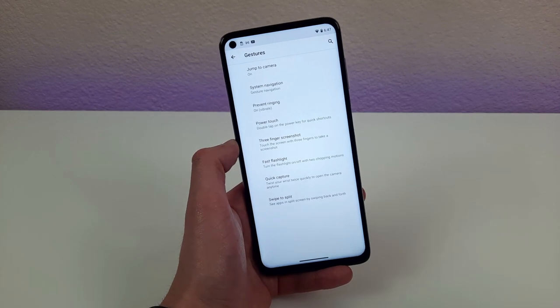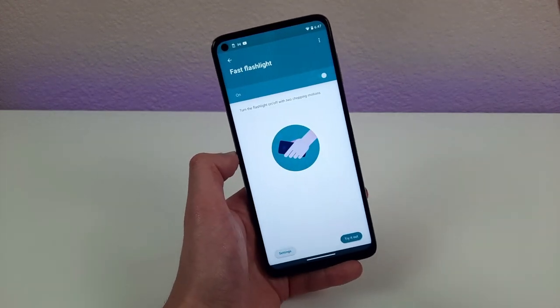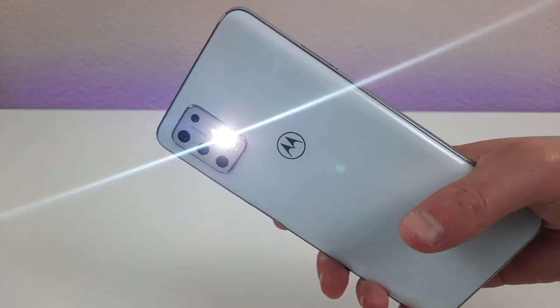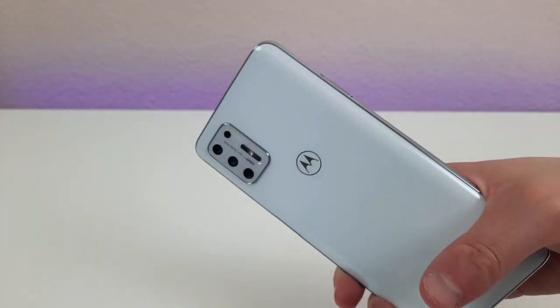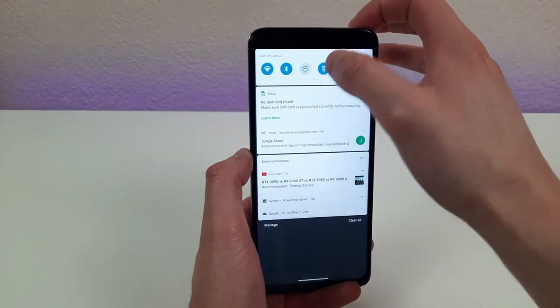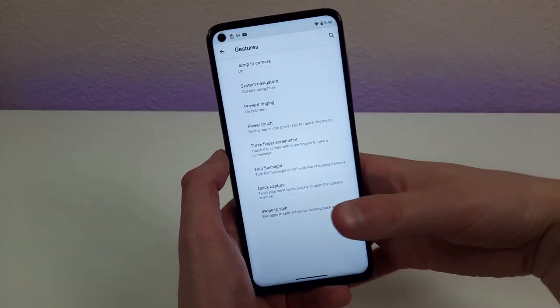The final thing in the gestures menu I'm going to go over is Fast Flashlight. This is a really easy, fast way to turn on your flashlight. Once it's activated, all you need to do is chop your phone twice to turn on the flashlight, then do the same thing to turn it off. I really like this feature — once Fast Flashlight is activated, I personally wouldn't use any other way.